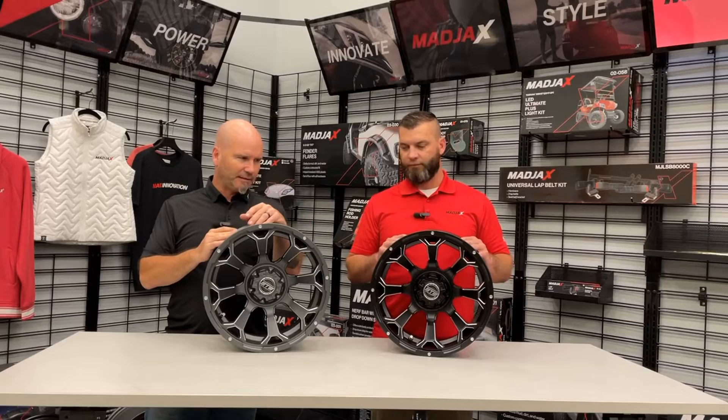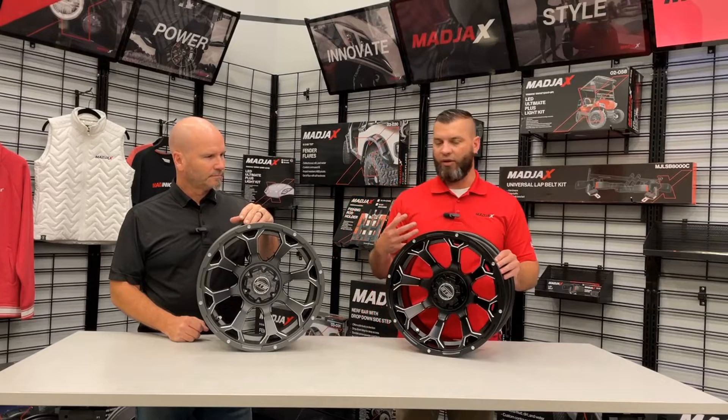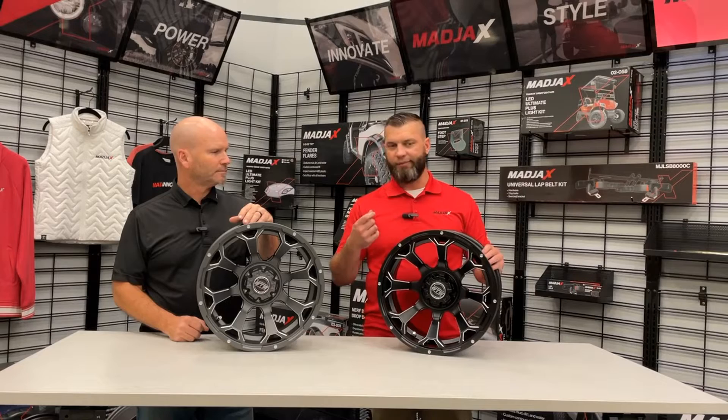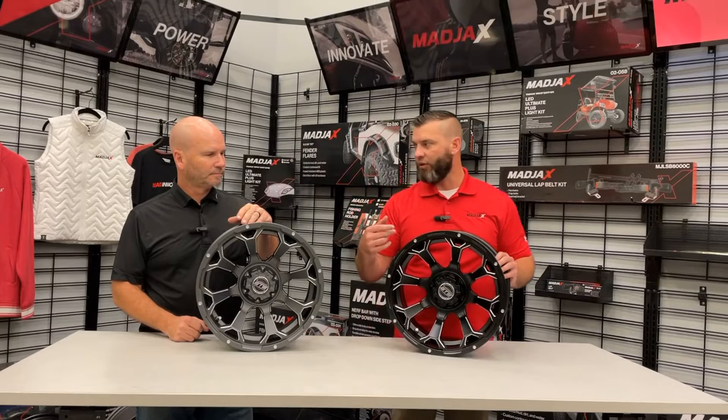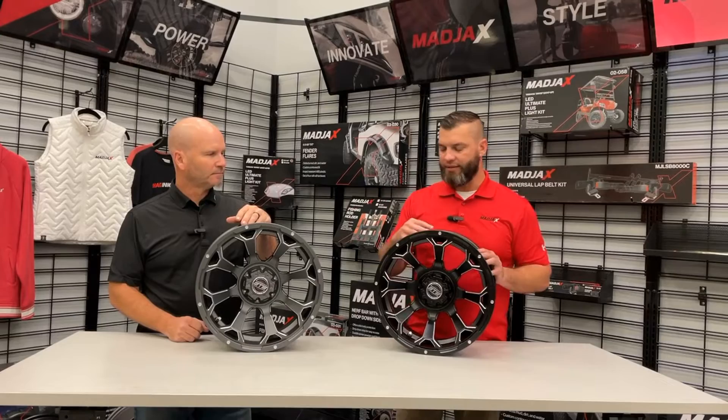Mark, why don't you tell us a little bit about the special things about the Raven? Yeah, I think what's great with this — with some of the other wheels that we've highlighted earlier — is we have a cap here. Anytime you have a wheel and put on the hub, you have the lug nuts that lock down. You never get a really good final look to it. So we have this plastic cap that's held on by some Allen bolts, and it hides those lug patterns. Obviously it's a cleaner look, and you don't have to worry about dust getting on the inside, so it always keeps the wheels looking nice.